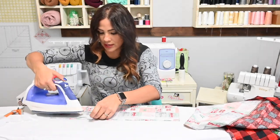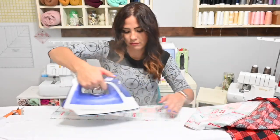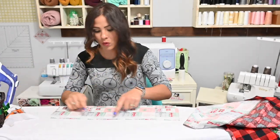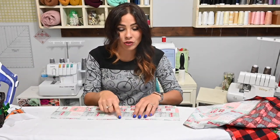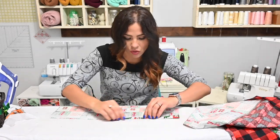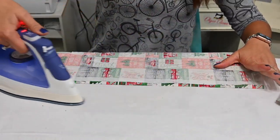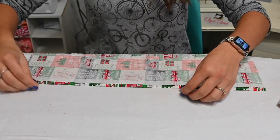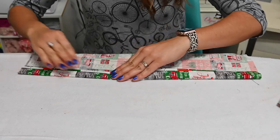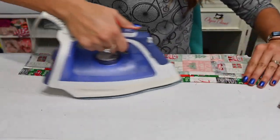I'm attaching the interfacing according to the manufacturer's instructions. Once that's attached, I'm going to grab that quarter inch that is left over after the interfacing and fold it in towards the interfacing. Once I'm done with that, I'm going to fold where that crease is and fold it over to create a placket right here, where we're going to attach our buttons or snaps.